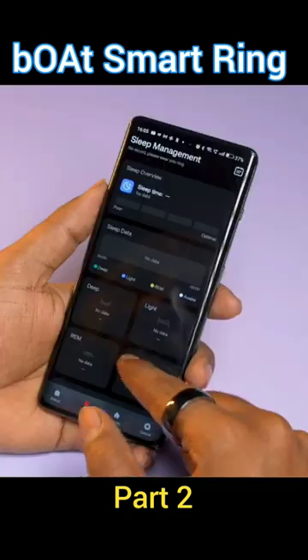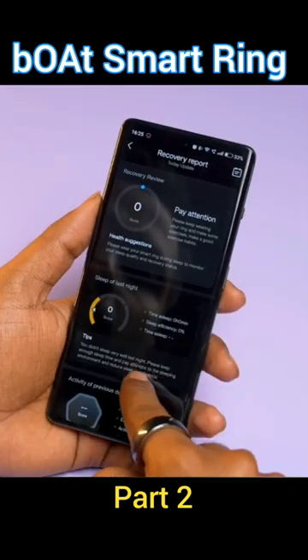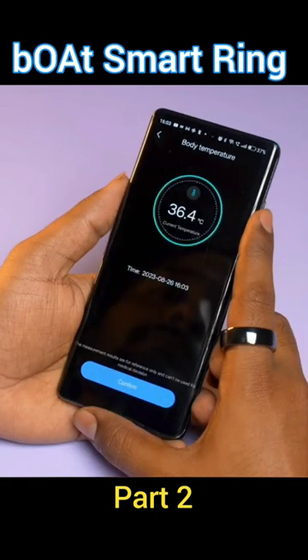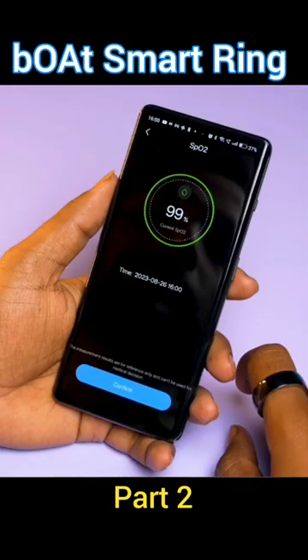And what data do you collect? Basically, you can monitor your sleep, your body recovery, how much time you need to recover your body, and how much energy you have. There is a temperature sensor inside, so you can continuously monitor your temperature. There is also an SPO2 sensor for blood oxygen levels, so you can monitor your body.